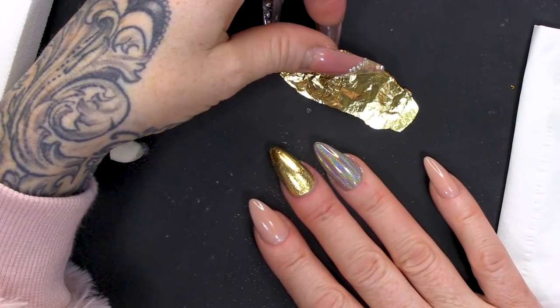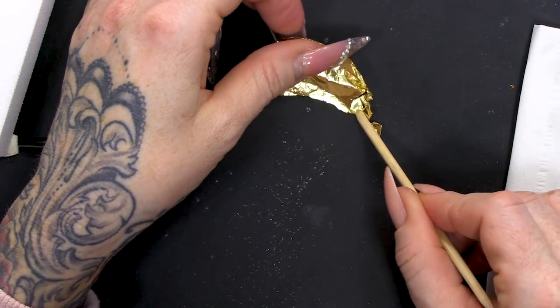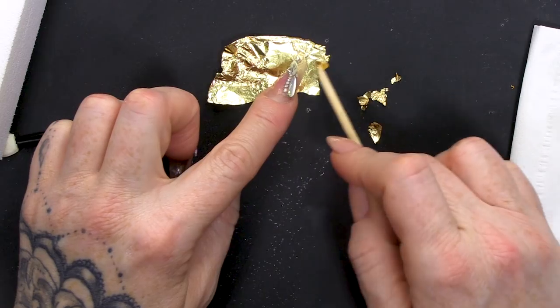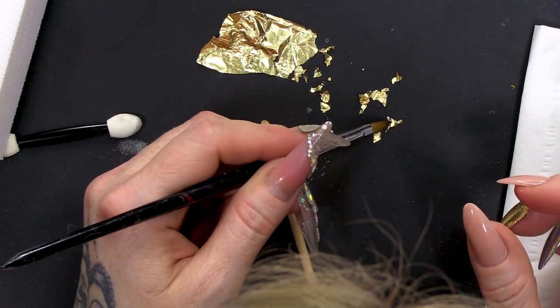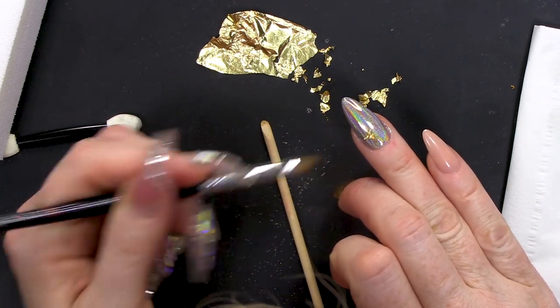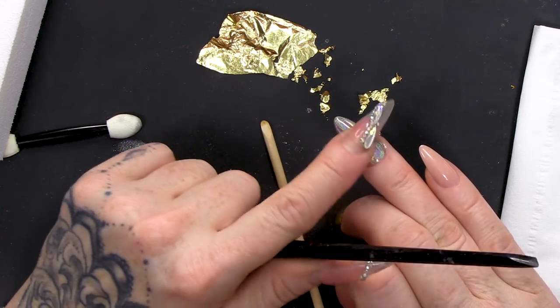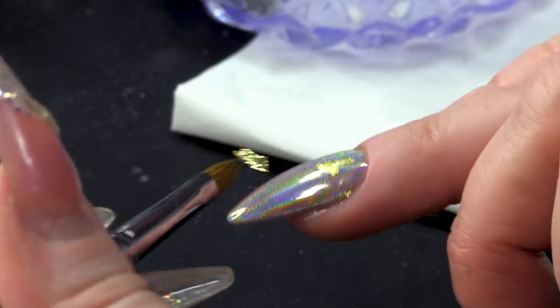Then we're gonna use the gold leaf. You need to tear this up. I'm just gonna use an orange wood stick to tear up pieces. You can even use your nails if you want to, to sort of tear it apart — little shards and little crackly pieces. You don't want them too big either. You can take a brush, pick them up and push them on. Give it a rub — that'll smooth it.